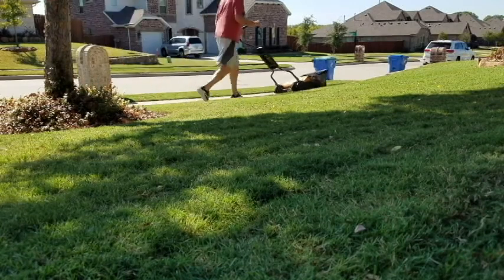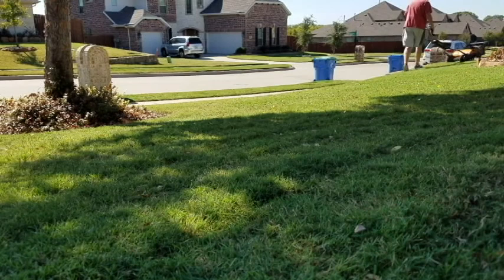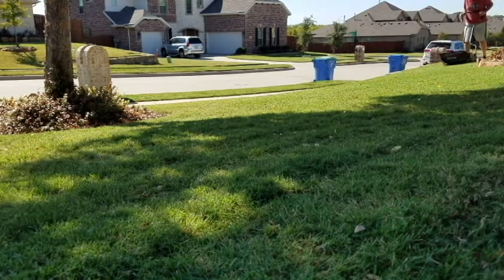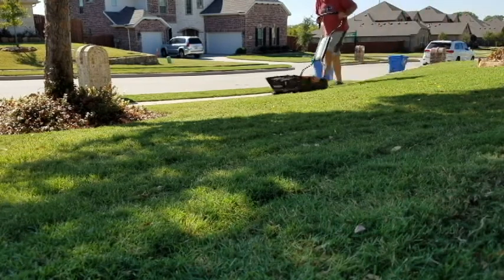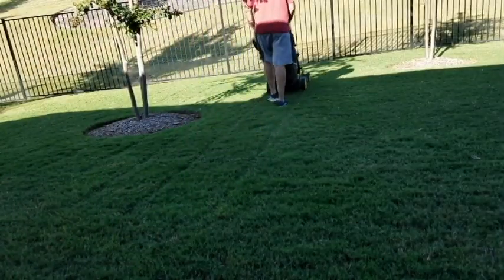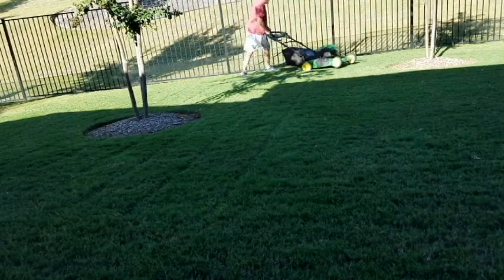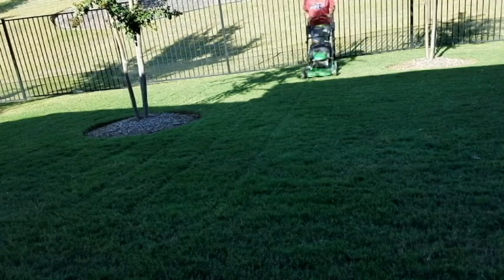Here I'm mowing with the bagging attachment on the reel mower to pick up some early-season leaves that have fallen. And because of some early-season leaves that have fallen, I also have the bagging attachment on the rotary mower. Throughout the year when I mowed, the clippings were mulched back into the lawn.